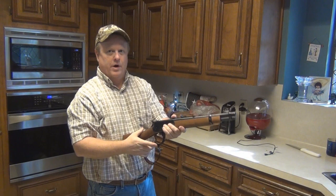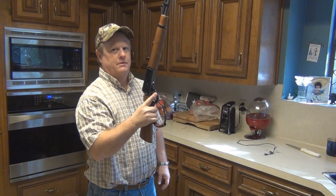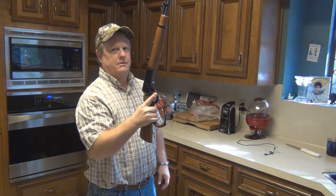So let's try it one last time — we're going to pop it and spin it. Yeah, let's do some more. Rossi Ranch Hand. Now they need to come out with a stainless model.